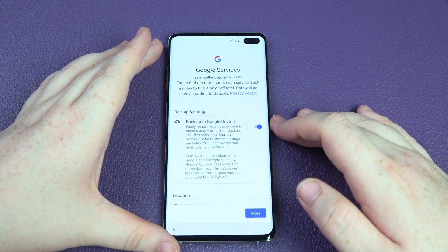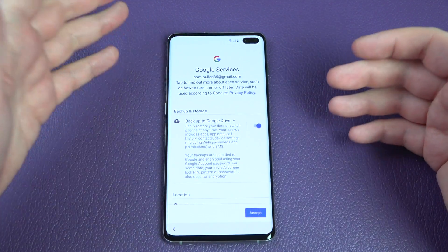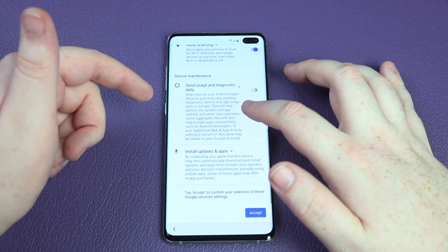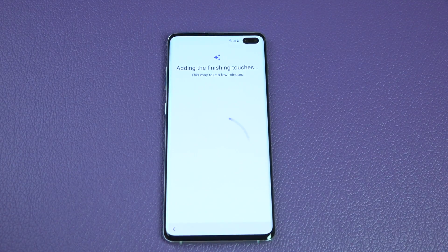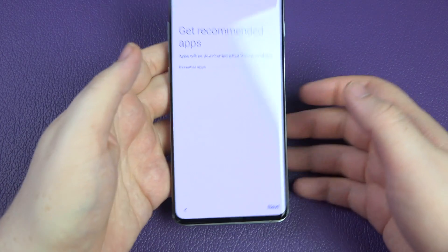Now it's gone to the Google services screen. I have backup to Google Drive on, I have use location on, and allow scanning on, but I don't send usage and diagnostic data. I'll let it do its thing and we'll come back once it's finalized.